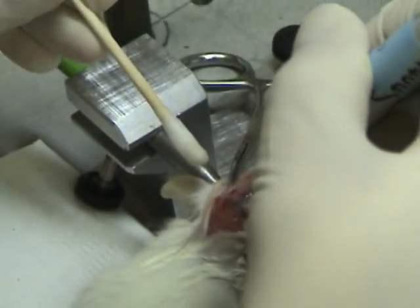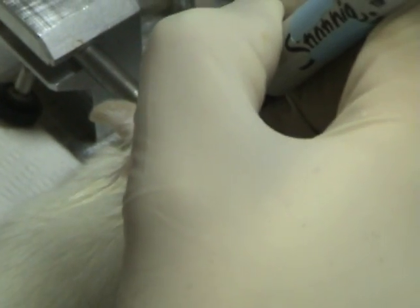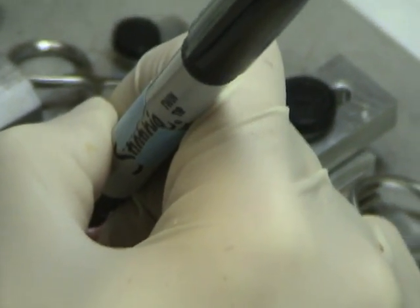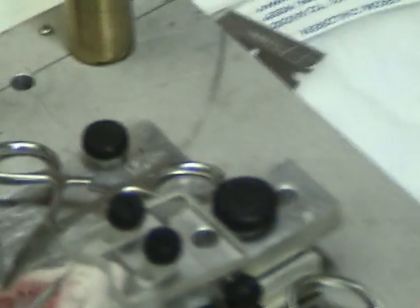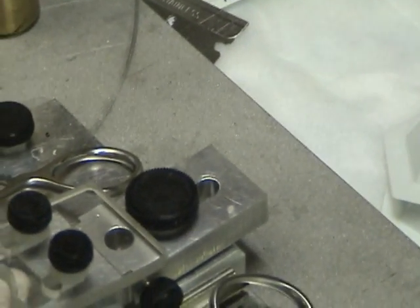Just put this break mark here. I'm going to make a hole in the skull without any damage on the cortex, on the brain.